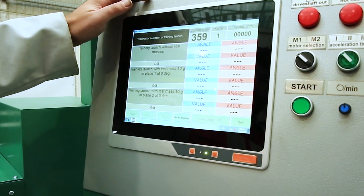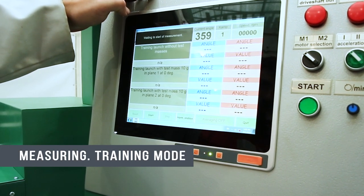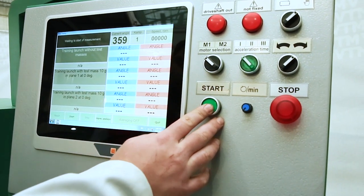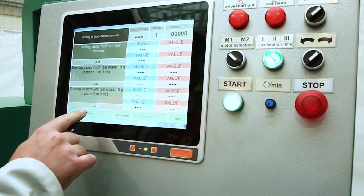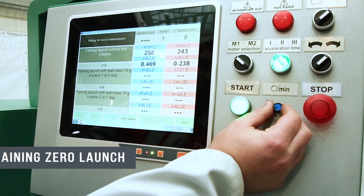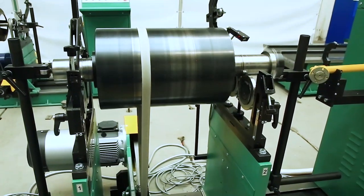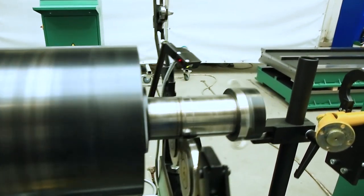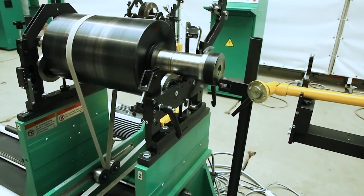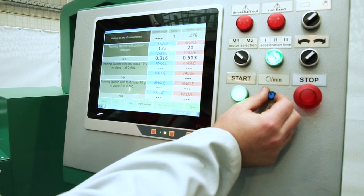Click accept and go to the start menu. The first launch is without the control load. We select it, set the rotation speed to a minimum, and press start rotation. We press start measurement and smoothly increase the speed, keeping an eye on the rotor so that it does not escape. We set the speed for this rotor to 500 revolutions, which will be more than enough for balancing.